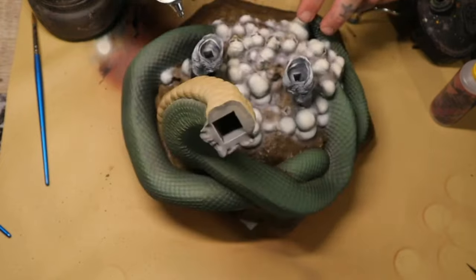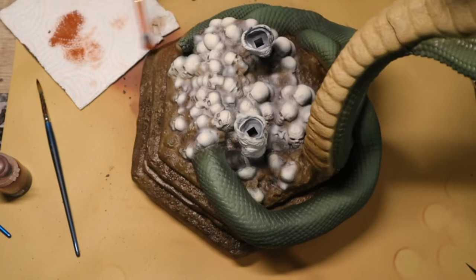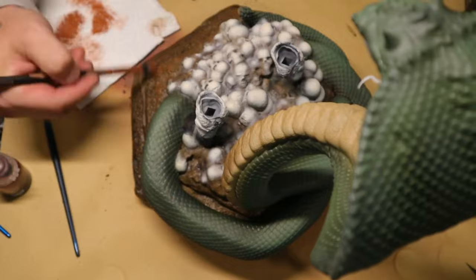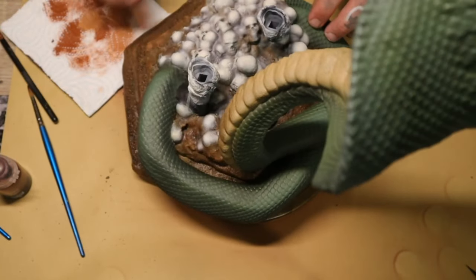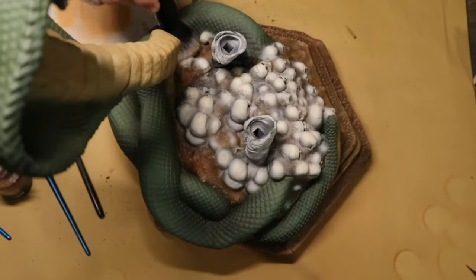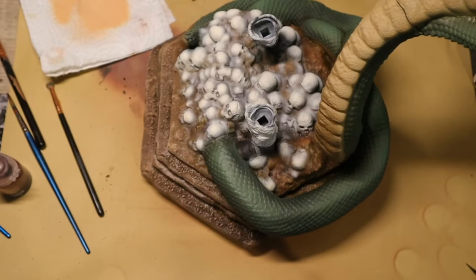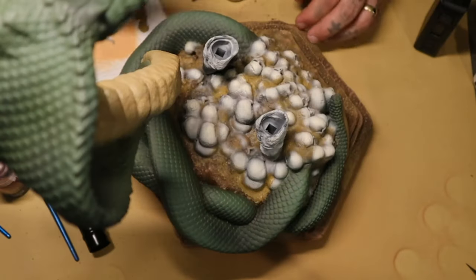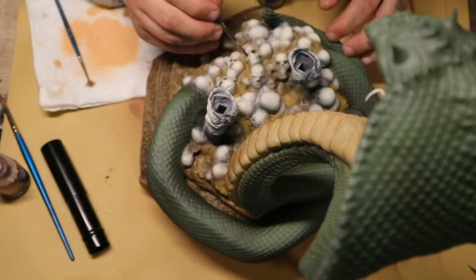Using Red Leather from Ammo by Mig I'm going to dry brush that all over the base, then work my way up from Red Leather up to Burnt Sand, dry brushing in all spaces on the base just to start adding a bit of variation to the color.